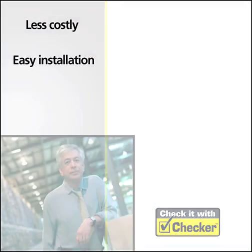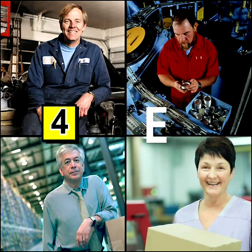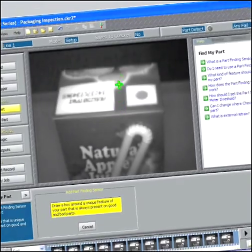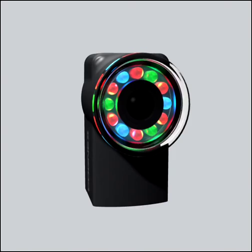Best of all, Checker is incredibly simple to set up and operate. Even a first-time user can have it up and running in minutes, without training. To set up Checker, simply enable the built-in part-finding sensor, place inspection sensors on the features you want to inspect, and check it with Checker.